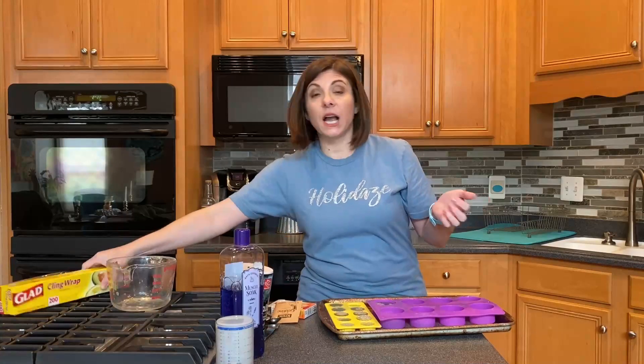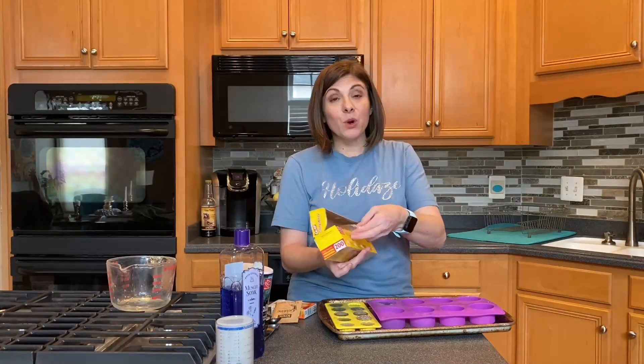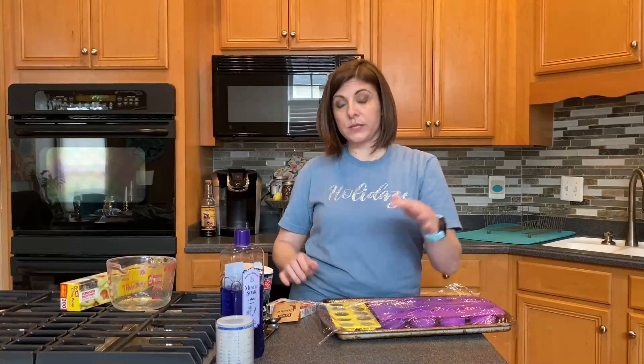Cover the mold with saran wrap and place it in the refrigerator for a minimum of four hours. If you have a very thin mold it won't take the full four hours, but if you have a thick mold it's going to need the full four hours. So just be patient with it.